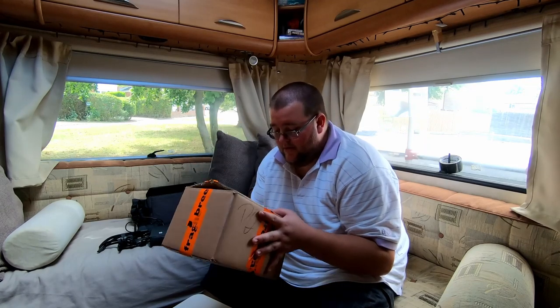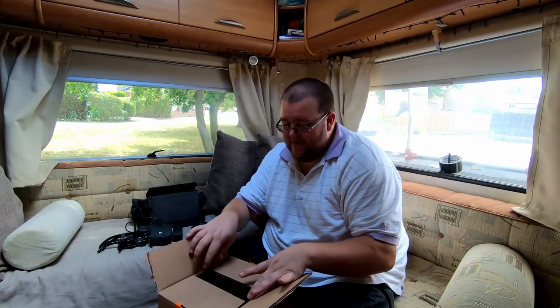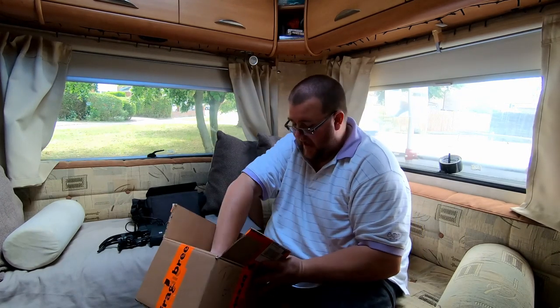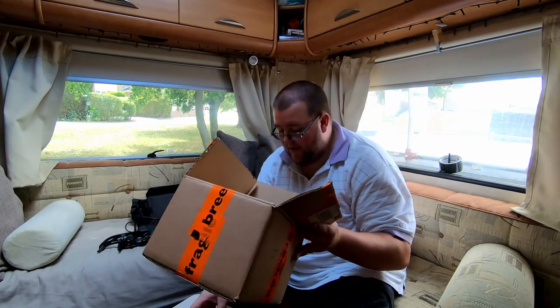Good afternoon guys, welcome back to my channel. So the drone is back, I have it in my hands. It went all the way to the Netherlands to DJI and then came back all prim and proper.